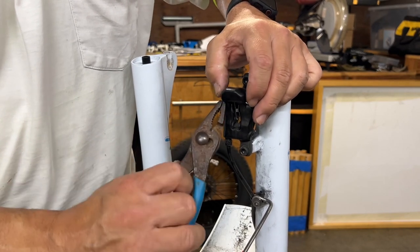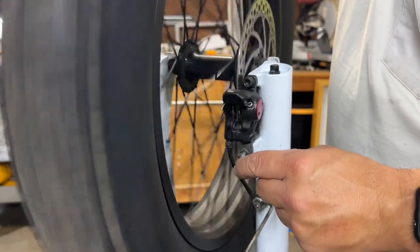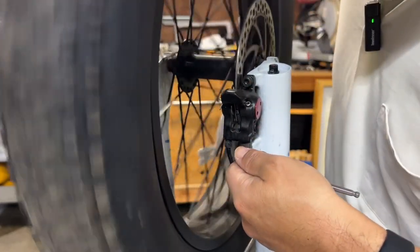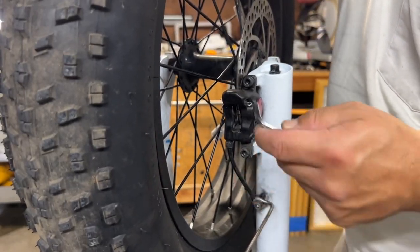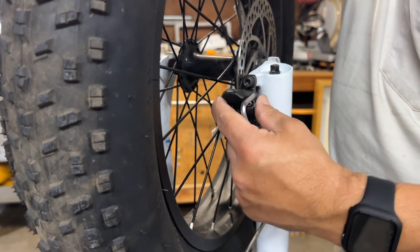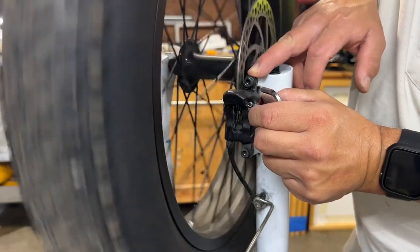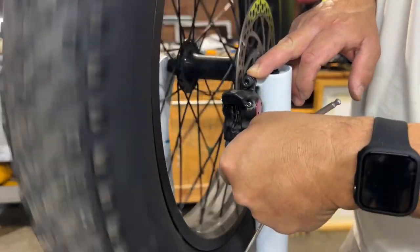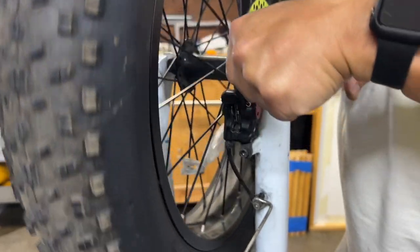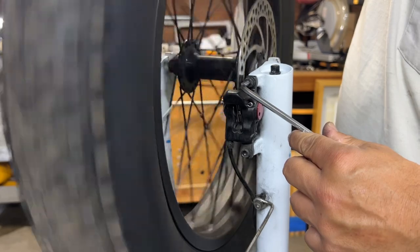Now the cotter pin won't slide out. After you put the tire back on, you might have some rubbing — you can hear it. The way to adjust it is to loosen these two screws, and that will let you move the brake assembly so that it's not rubbing. Once you have it centered so that it's not rubbing, go ahead and tighten it down. That's it — no more rubbing.